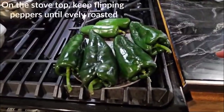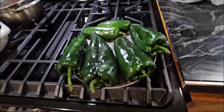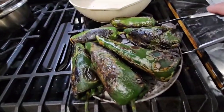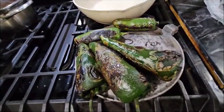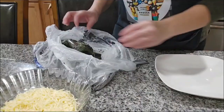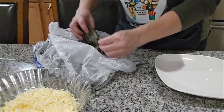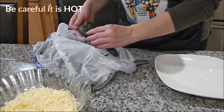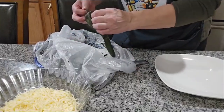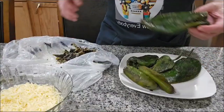So let's start by roasting our peppers. I have my peppers roasting over here on the comal and we're gonna be turning them until they're done. Our peppers are almost done so I'm gonna put them in a plastic bag so they can sweat a little bit — that makes it easier to remove the skin. I'm gonna start by removing all the skin from my peppers. Like you can see, it's real easy to take all the skin out.